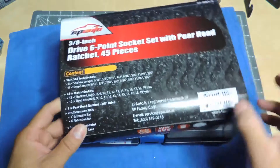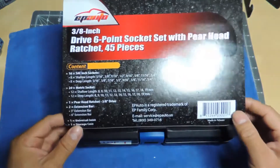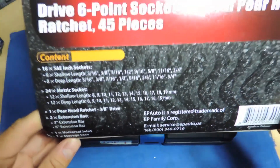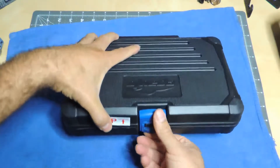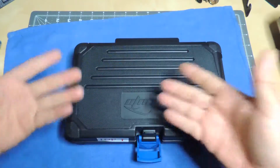The main reasons I got this: one, I want something smaller; two, it has shallow and deep sockets — my Craftsman set does not have deep sockets. So you get both on the smaller set here. It's made in Taiwan according to the label. I wasn't expecting much, but let's take a look. There's an interesting clip here — obviously it'd be nice if it had a handle, but it is what it is. The case is pretty nice.